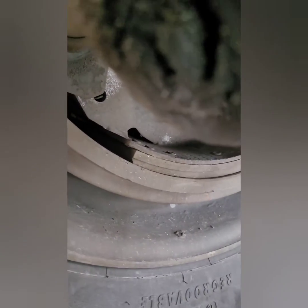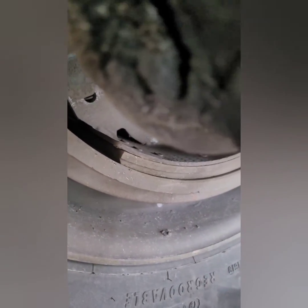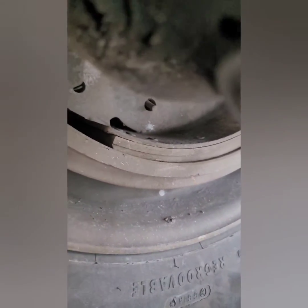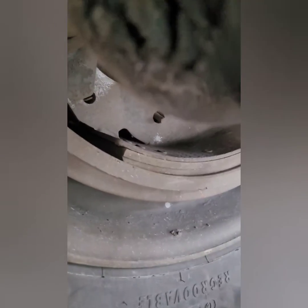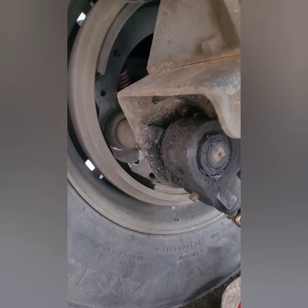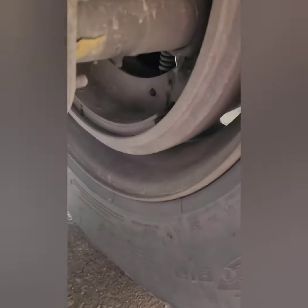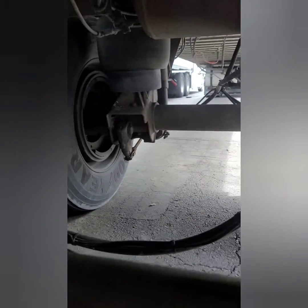I think I let off too much — I'm going to let it down a little bit. I think that's good. I already did this side, so now I'm going to go up here and do the other axle.